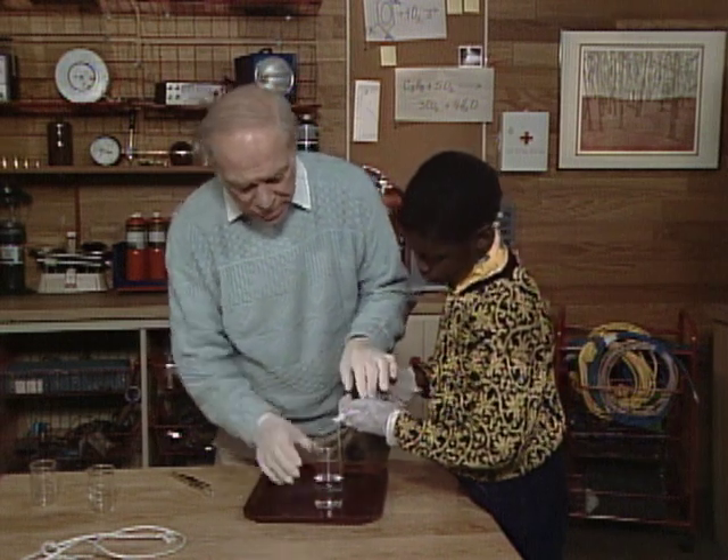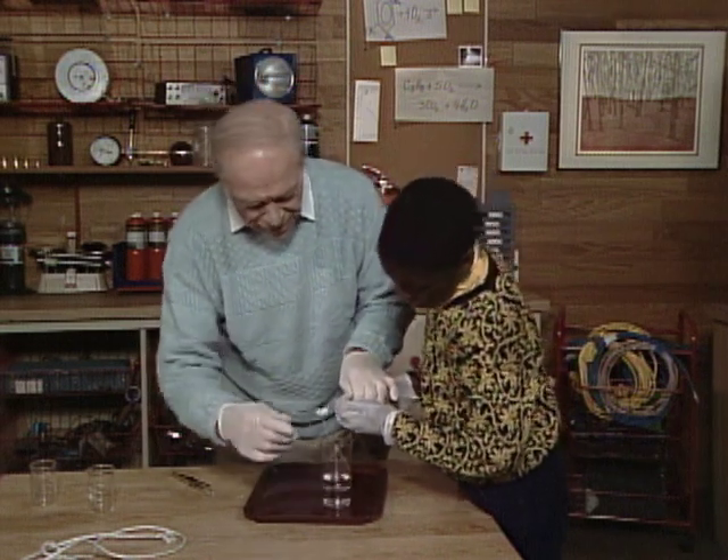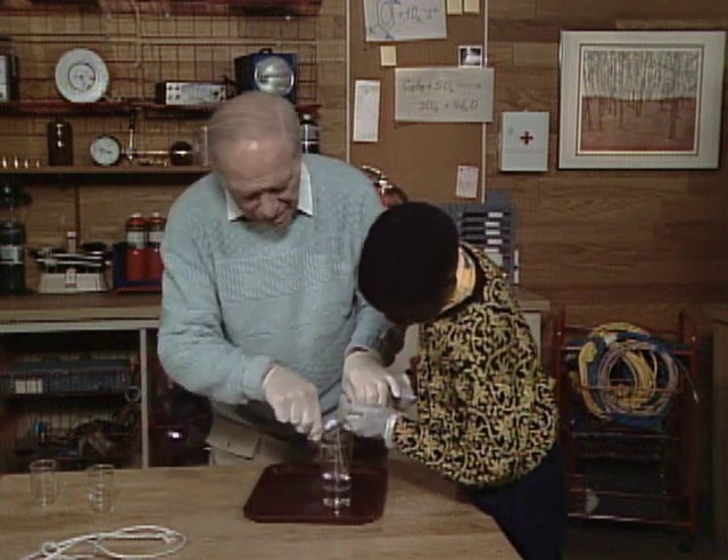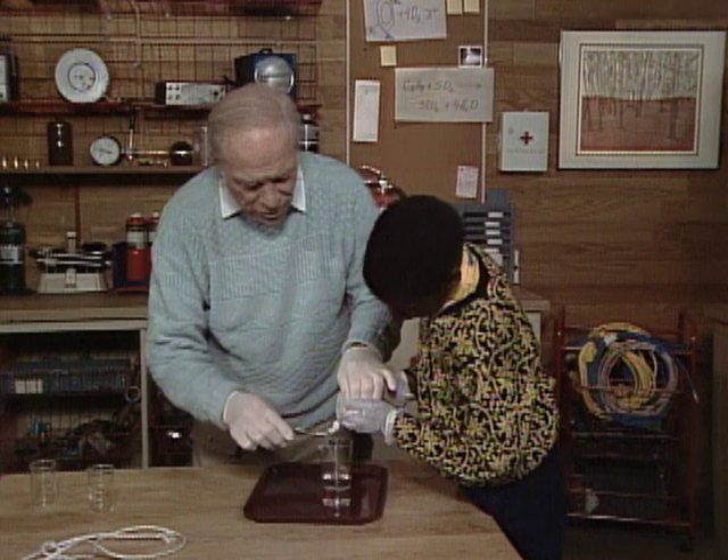And then later on they'd twist it up — but try not to hit the side, try to stay over in the center. There I go. There you go. You can go a little faster too.